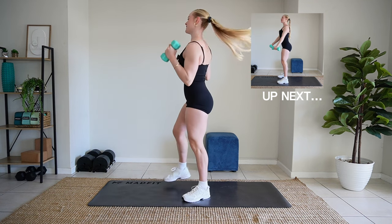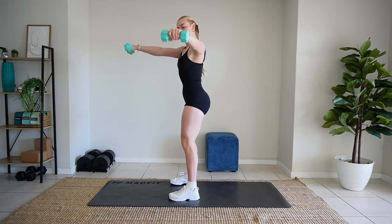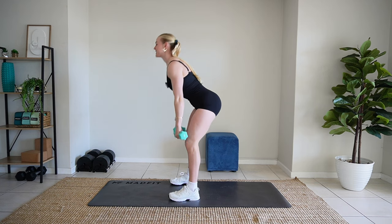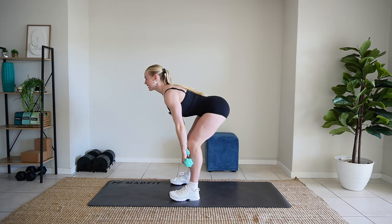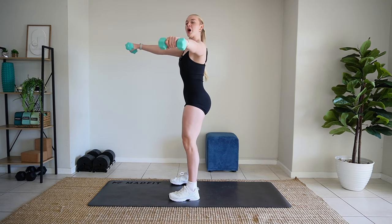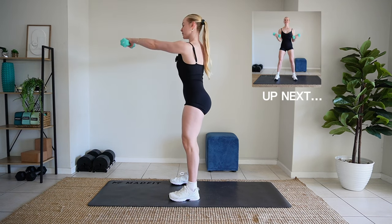Let's turn back to those deadlifts. Give me an L raise. Beautiful. Back to deadlift. L raise, other side. Hips back. Back flat. Raise only to shoulder height. Beautiful.